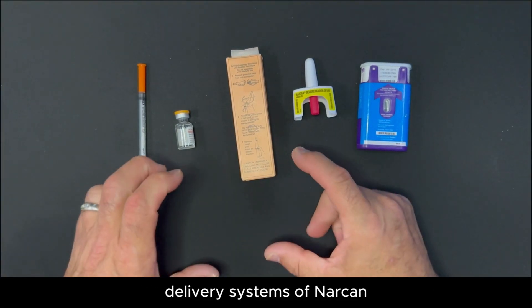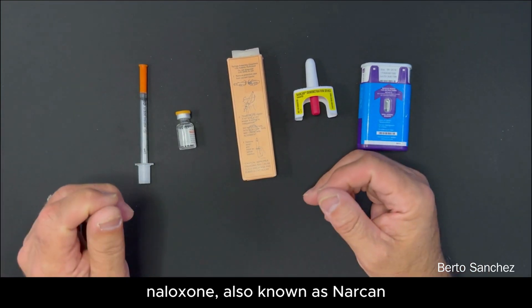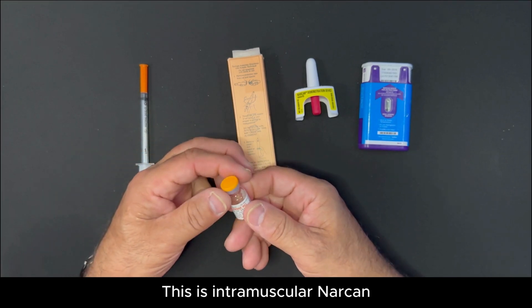We're going to go through the different delivery systems of Narcan, also known as Naloxone. This is initially what we started with in Massachusetts. This is intramuscular Narcan.